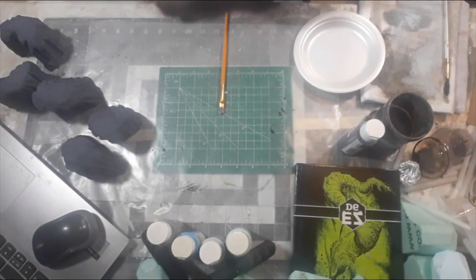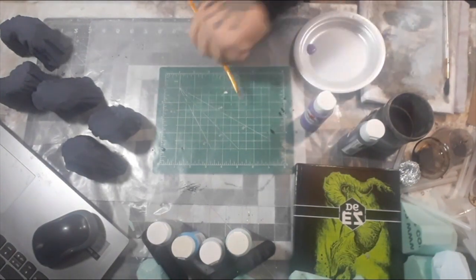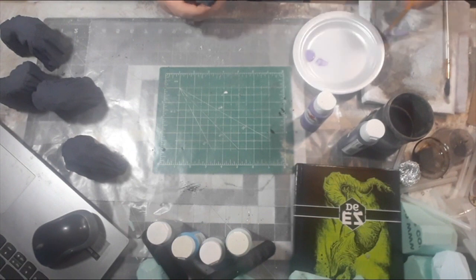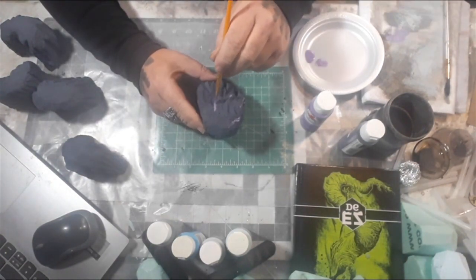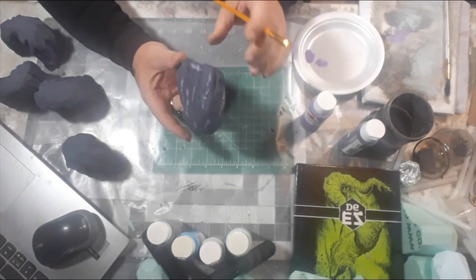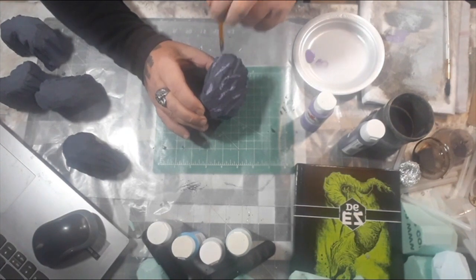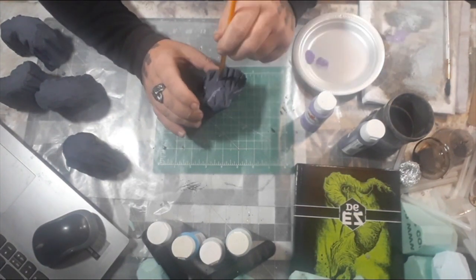If you want to, you can completely skip this step. But I'm using a petunia purple to add a little bit of streaks of color into the stone itself. I thought purple will look good because this is frozen wasteland and I kind of want to go for a cold effect, not with my standard browns, greens, and brownish-orange-red. So purple it is!